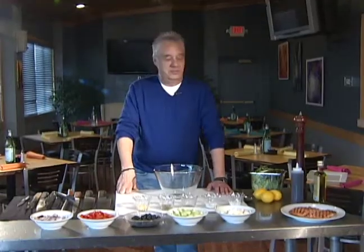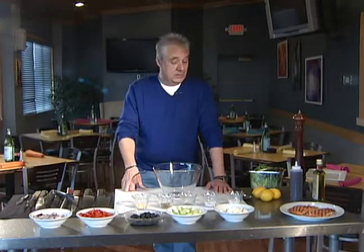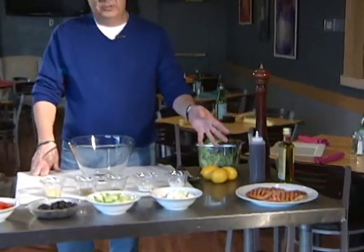Hi, welcome to Cooking with Chef Lalonde. Today we're going to do something real light for spring. We're going to do a real fresh salad — it's a very classic Greek salad. I'm going to show you how to make a real classic vinaigrette that goes on a Greek salad, and we're going to do grilled and chilled salmon.